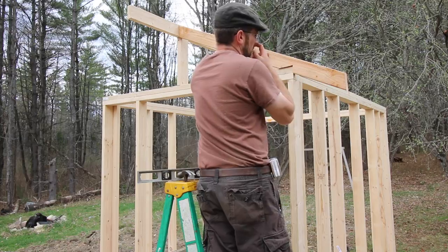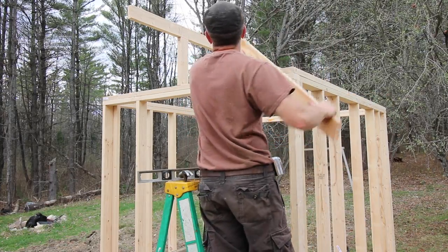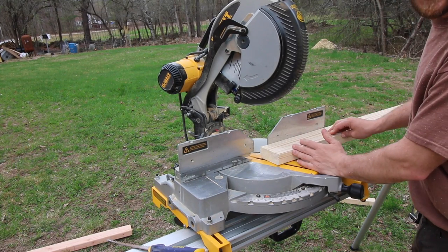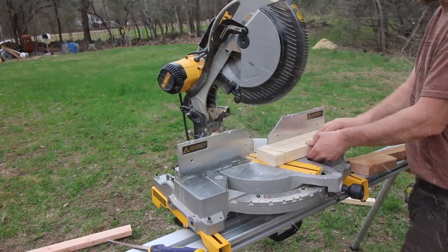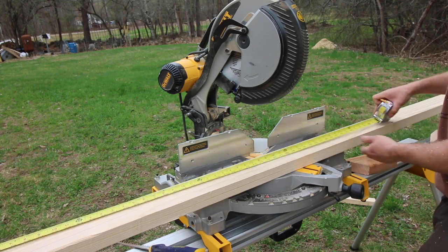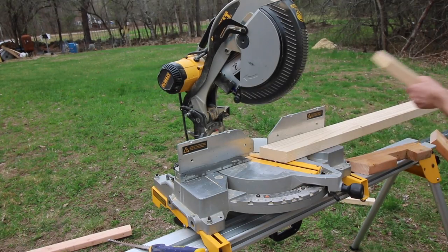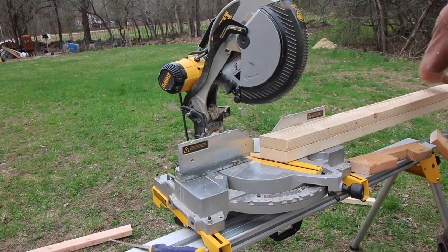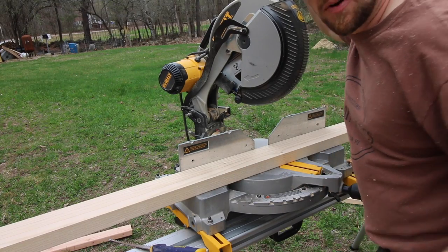Right here we have our template for our rafters. I cut the bird mouth notches, figured out that angle and the top one. This will be my template for cutting all of our rafters. We got it set at 22 and a half degrees because that's the pitch we need, so we're going to cut the top, mark our 52 inches at 22 and a half, and just keep doing this. We're going to need 16 rafters altogether, cut to length with the right angles, then we'll put our bird mouth notches in.